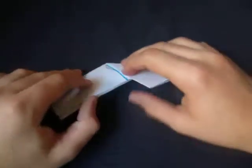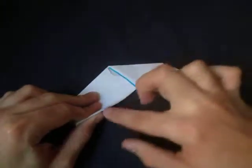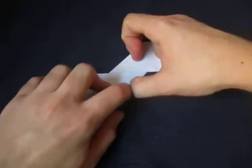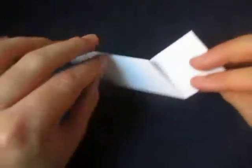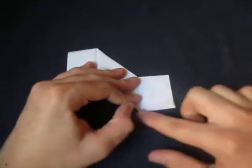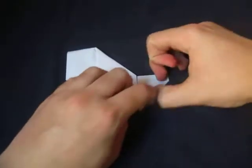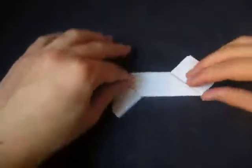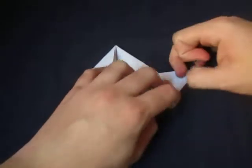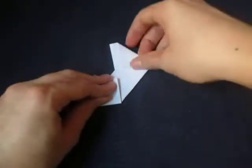The double-sided ninja star comes from two squares — a lot of people call it that. But this is my variation using two envelopes. And I'll fold this edge to the middle as well. Turn over — it looks similar to the original one. And now we're going to fold this edge to this edge, rotate, and fold this edge to this edge.